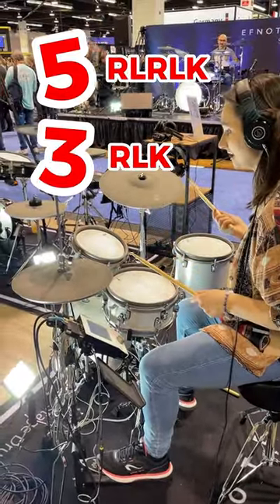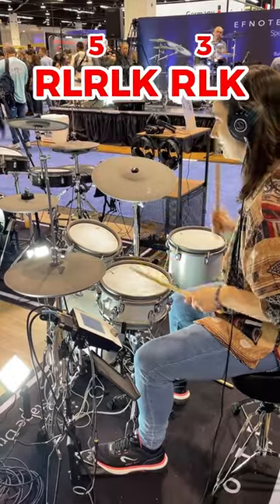Threes: right, left kick. Stick them together: right, left, right, left kick, right, left kick.